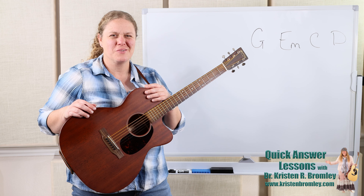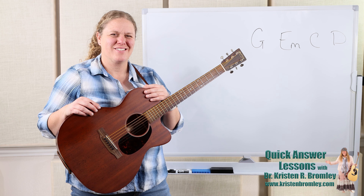It's that simple. Nothing too hard. Hope that helps. Take care and I'll see you next time.